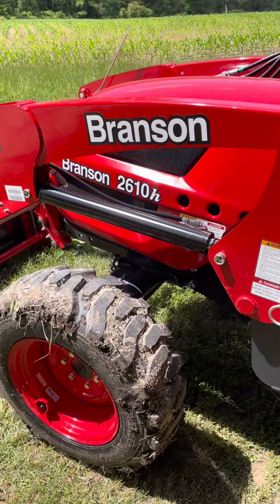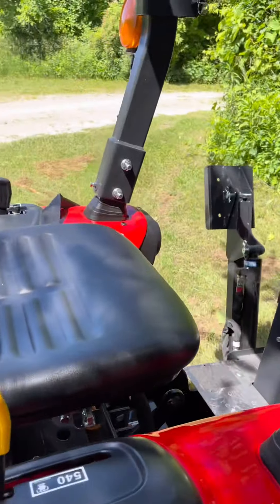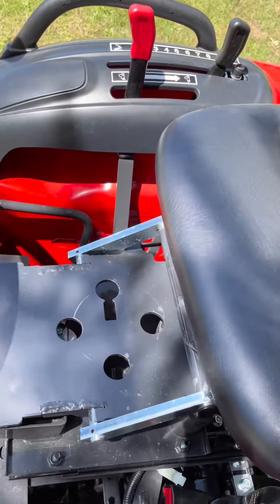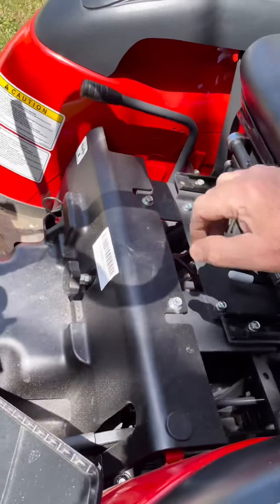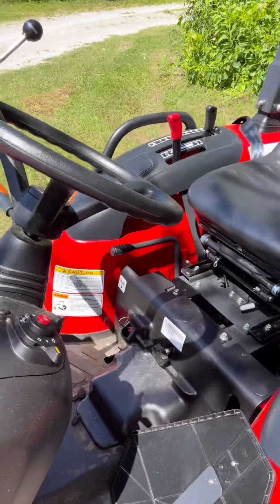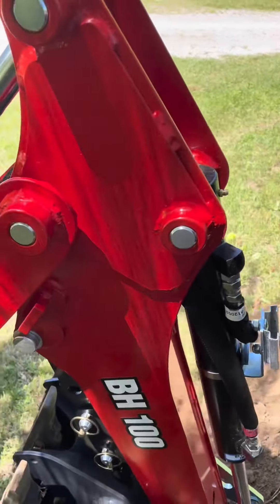Here we are again with the Branson 2610H equipped with the backhoe. Turn the seat around — we have the controller here, not very easy with one hand. We have to put our reflector back on, which has a nice little handy slot on the back of the arm.